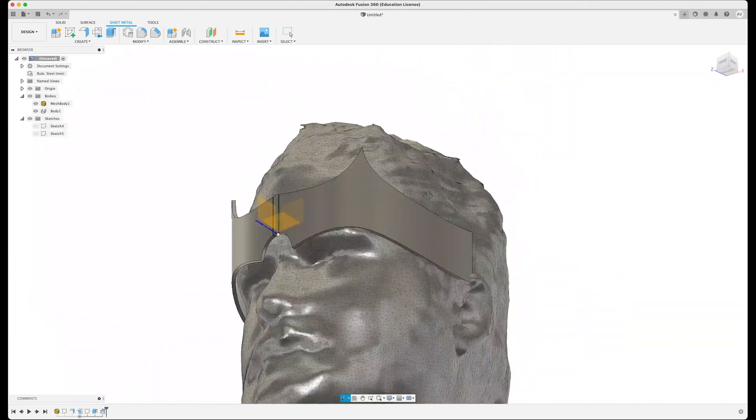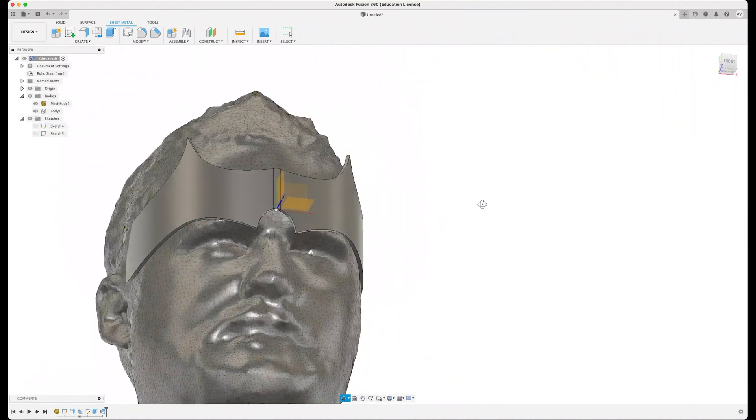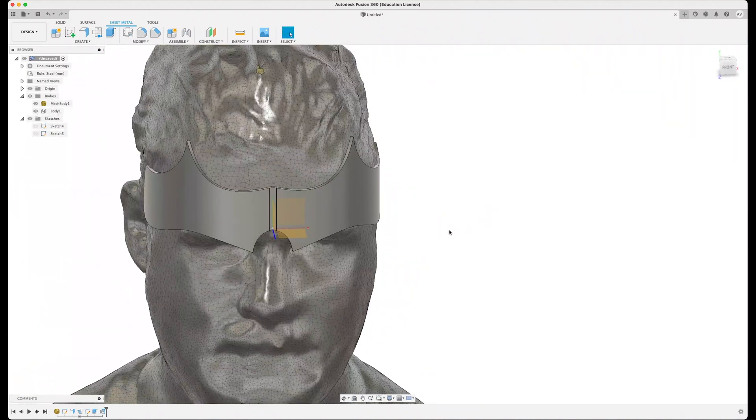When I click Refold Faces - ta-da! It goes back to the curved shape it was, and I've already got a very close estimation of that crown the way I want it. That's really cool.